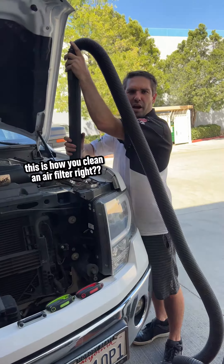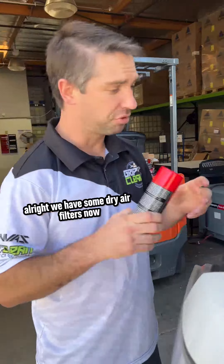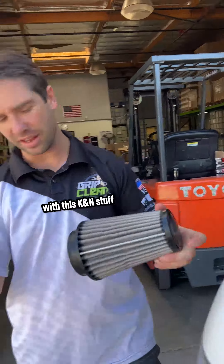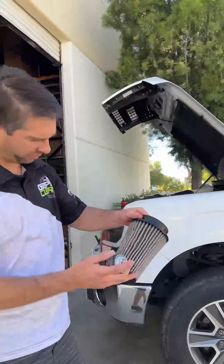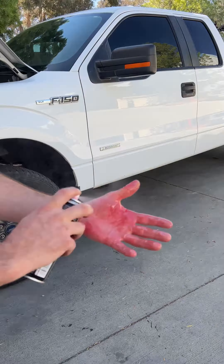Hey, you clean an air filter, right? We have some dry air filters now, so let's lube them up with this K&N stuff. Air filter oil.